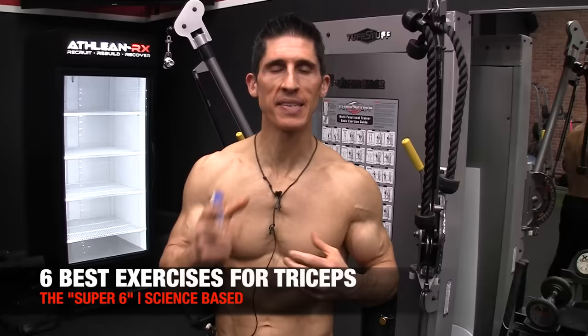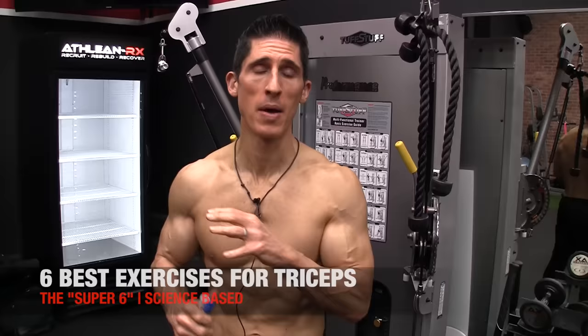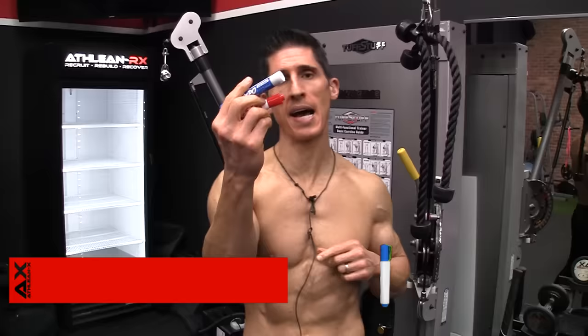What's up guys? Jeff Cavaliere, ATHLEANX.com. Today we're talking about the triceps. I'm going to show you my Super Six — the six best exercises when you're trying to build your triceps up. We're going to base the selection, as we always do here, on the science and the anatomy.